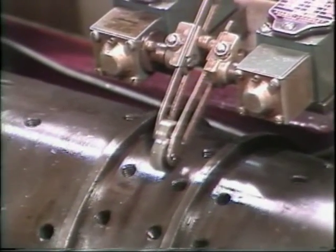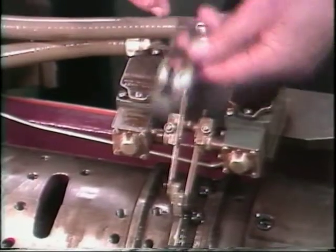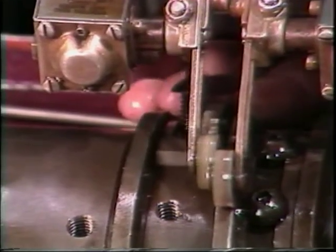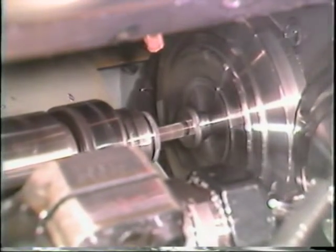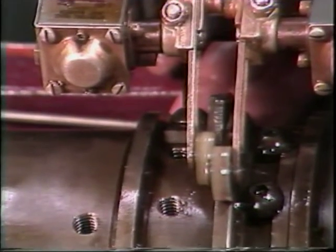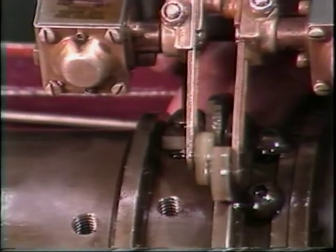This trip switch on the auxiliary cam drum will cause the threading spindle to change speeds. This cam causes the switch to trip — mount the cam close to the switch roller at first. Then the cam can be slid back until the proper tapping depth is reached. Make fine adjustments if necessary by moving the adjustable arm on the switch.